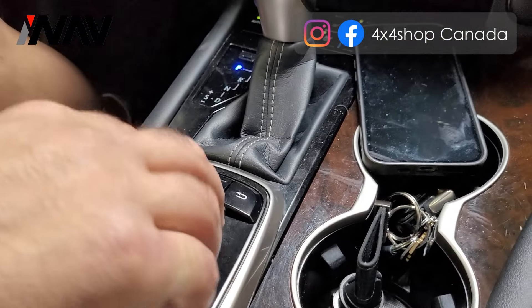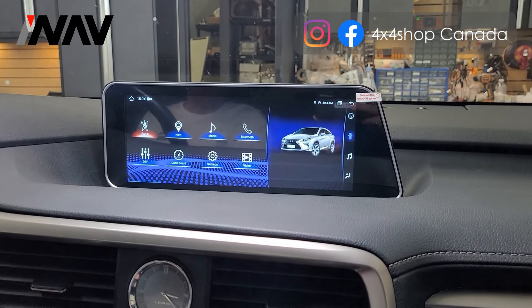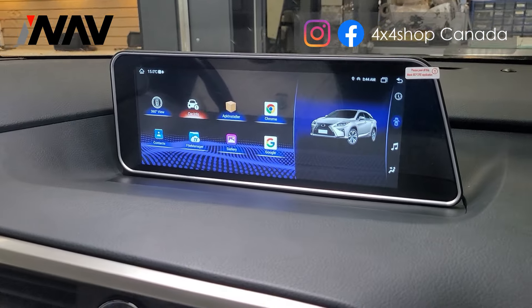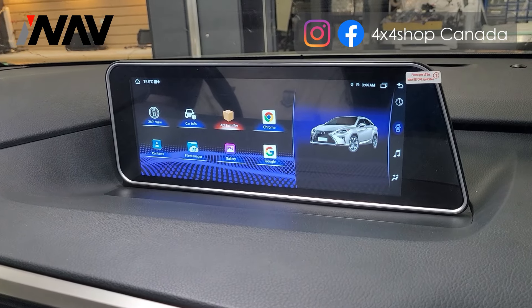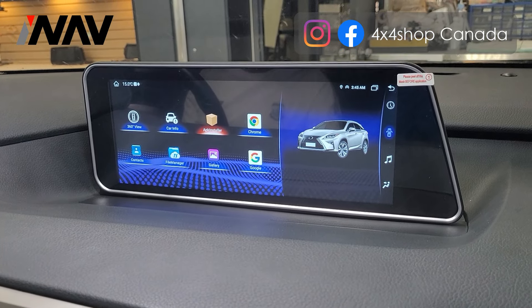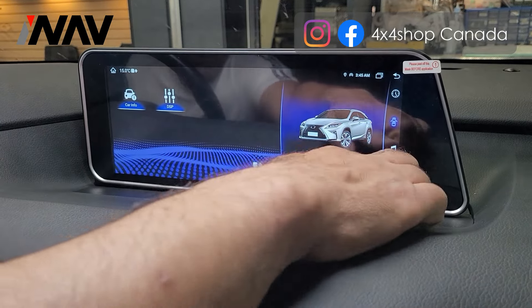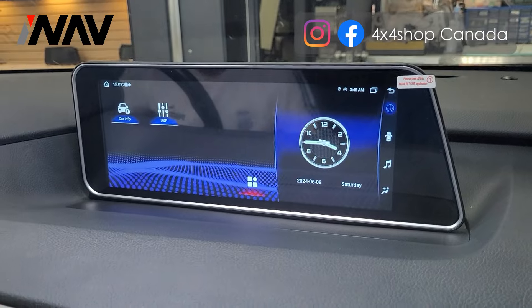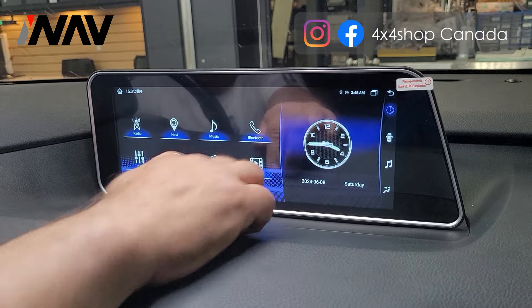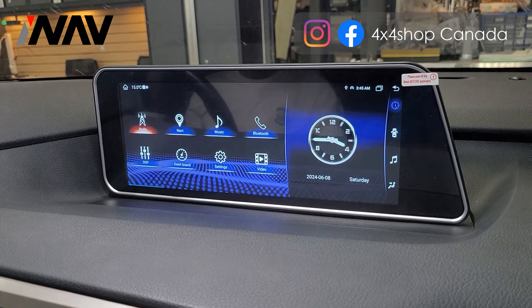You can install any apps you like since the unit is fully Android. On the right-hand side you can see information such as whether the car door is open or closed. The screen is also a touchscreen, so you can use either the touchscreen or the knob that comes in the car to navigate through the apps.